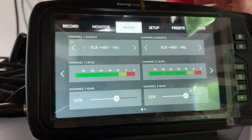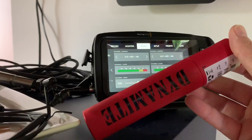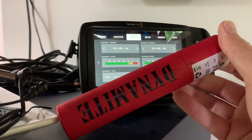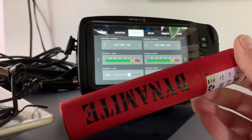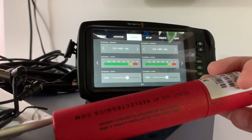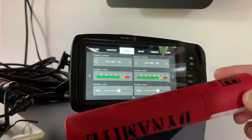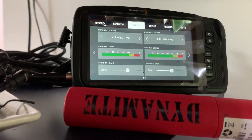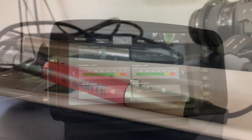This product I'm going to show you is called the Dynamite, and it's basically an inline preamp which gives a plus 28 decibel clean boost in gain. I want to point out how cool the packaging is. By doing this, I can get a hotter signal coming into the camera, which means I don't have to boost the gain with the Blackmagic's built-in preamp. So let's give it a quick test.